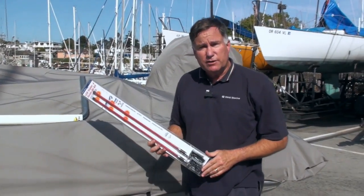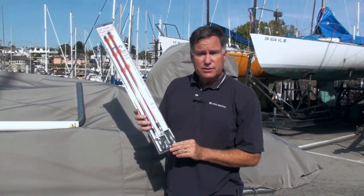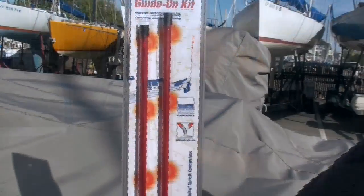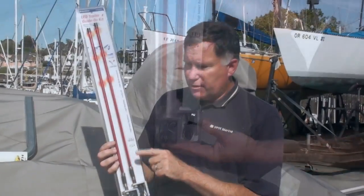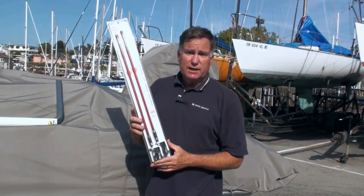If you already have trailer guides but want to add lights to them, this is a neat package that allows you to do it. These are LED wands that stand up from your trailer guides. They're waterproof and they've got a flexible joint at the bottom, so if you bang them around they don't break. These provide another 24 inches of viewing area, both for other vehicles when you're on the road, but also for you when you're backing your trailer down a steeply inclined ramp. This makes it extremely easy to add lights to your existing guides.